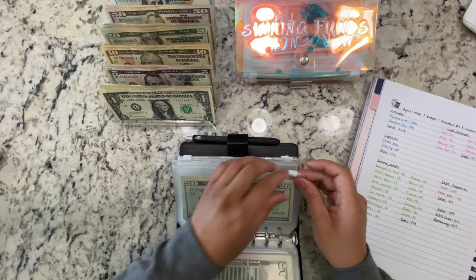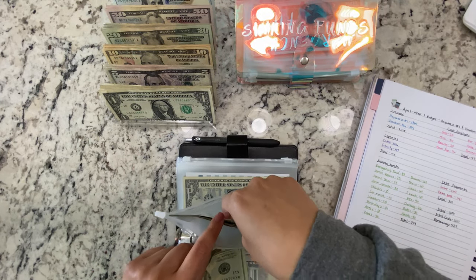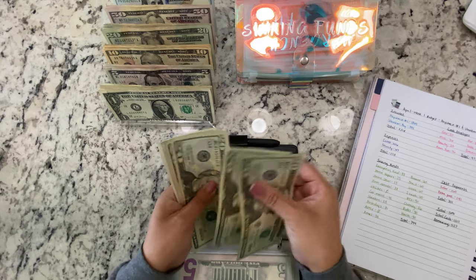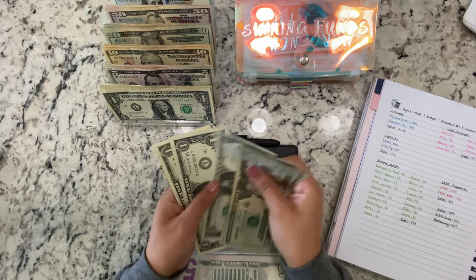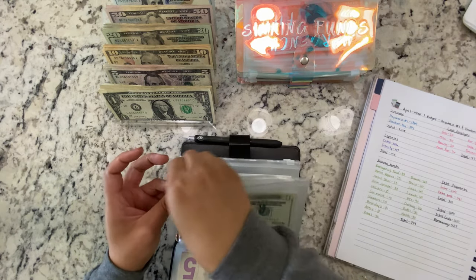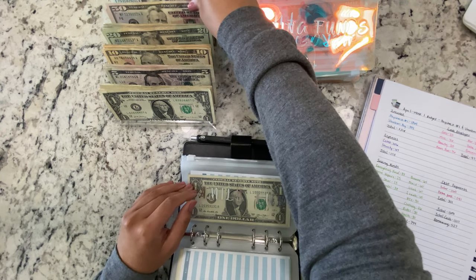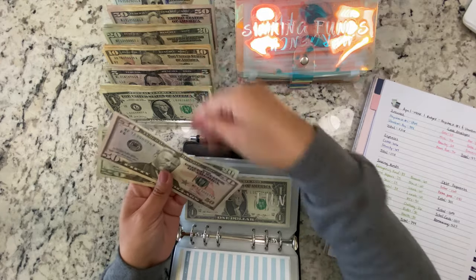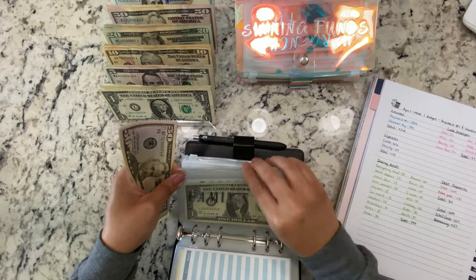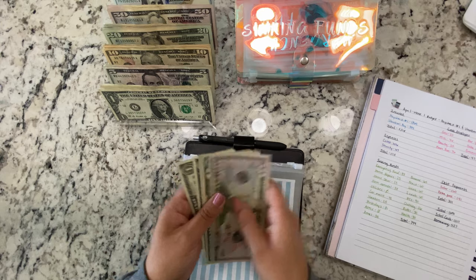Beauty is getting $20. We still have a bit in here, so beauty is now 20, 40, 60, 80, 85, 86, 87, 88. Family fun is getting $76 — 50, 20, 5, 6 — and there's one dollar already in here, so we have a total of $77.